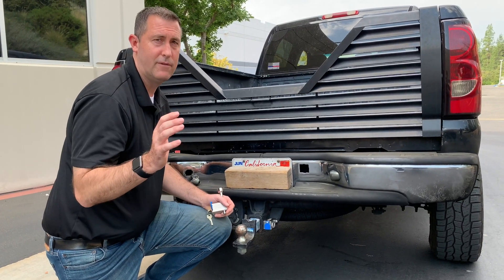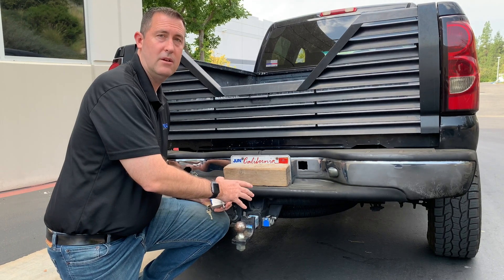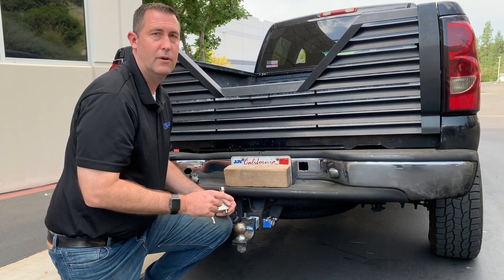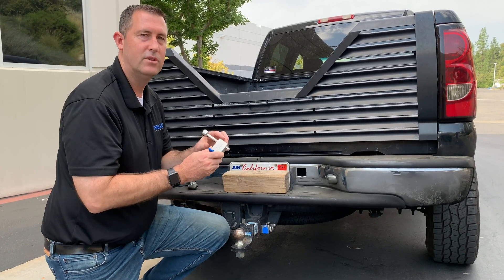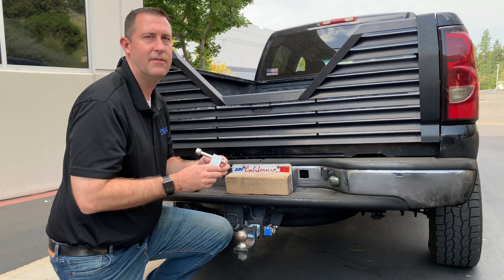So what we're looking for from you is to find out how we can make it work on your receiver. If you want to be a part of what we're doing and test out our new TL80 full stainless steel locking pin, we're going to need all that information from you.